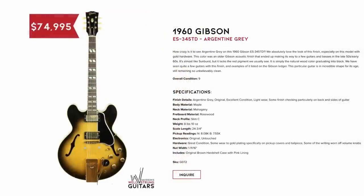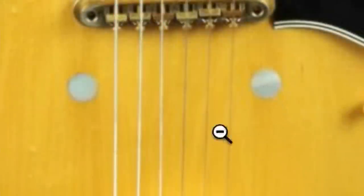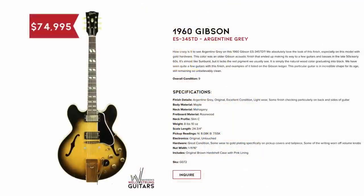This thing is beautiful. 1960 345 Argentine Gray. Look familiar to something that we just documented? Yeah, it's the BB King model. This one also has the Mother of Pearl inserts, gold hardware, and all that stuff going on. I still have one of those for sale if anybody's interested in working a deal.